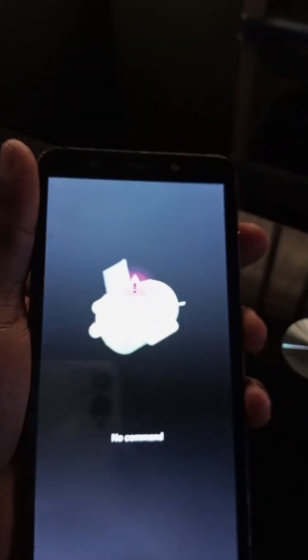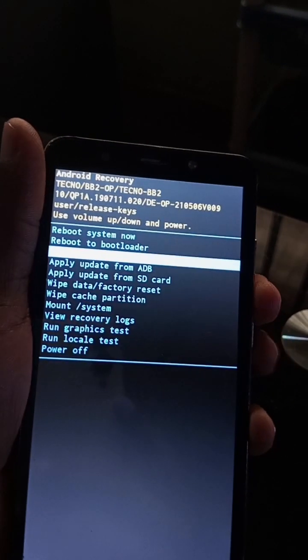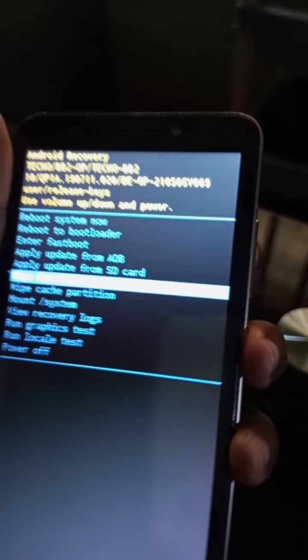Use your volume down key to navigate to 'Wipe Data / Factory Reset,' then press the power key to select it.